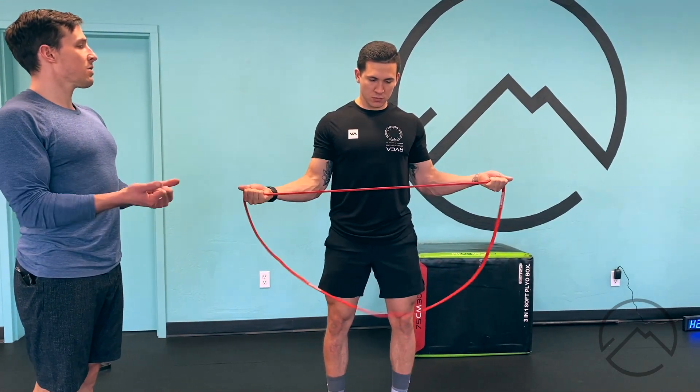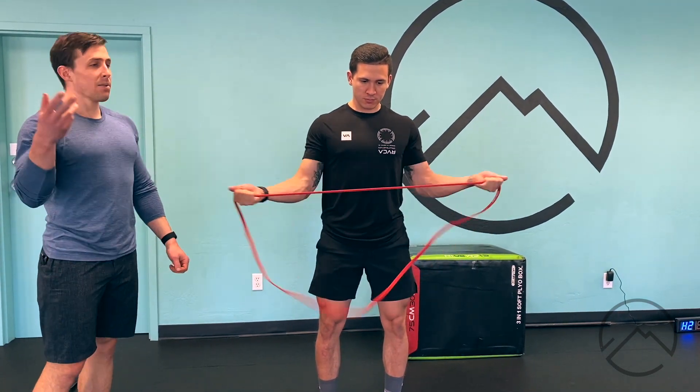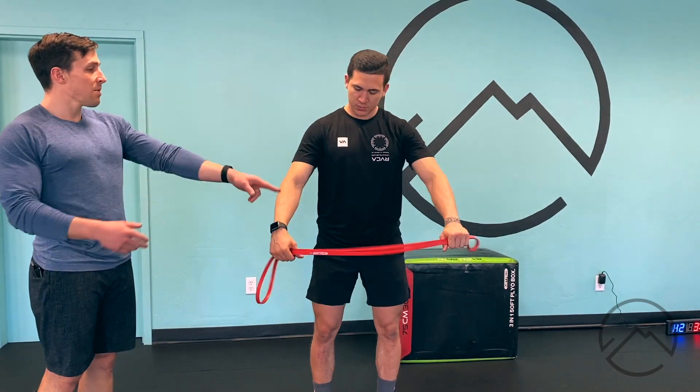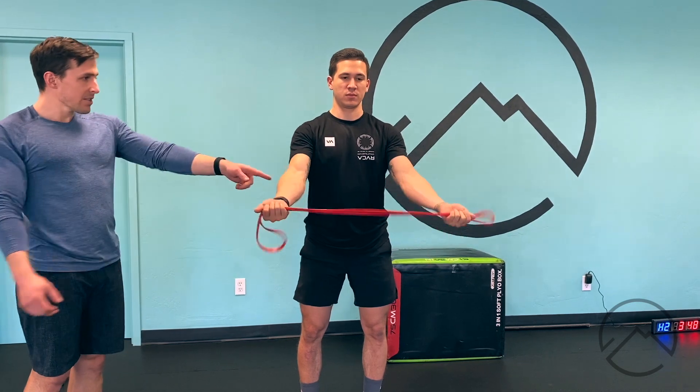You can pulse those maybe just a little bit faster. That's our external rotation. Once he's feeling a good burn, he's going to immediately go through double loops — still palms up here — double length.